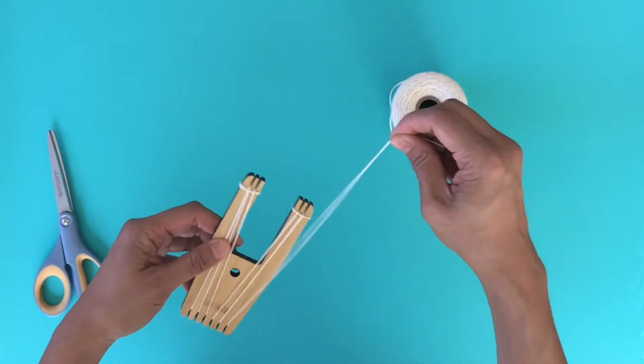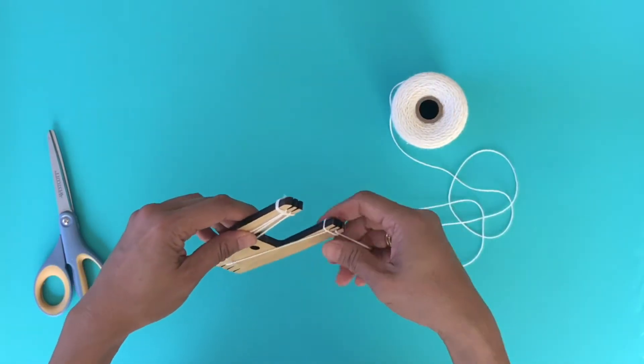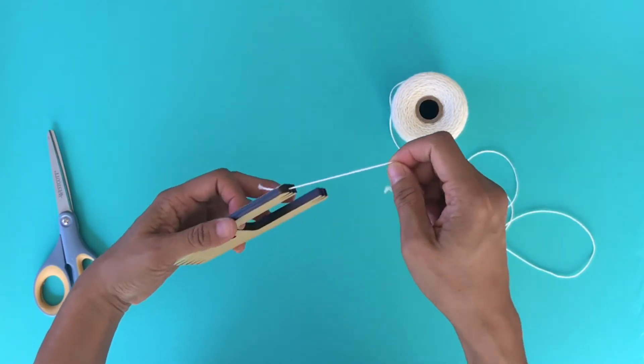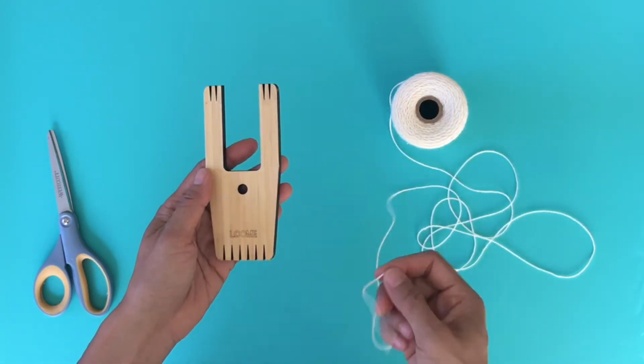I'm going to show you another way that my friend Leslie, who is a technical weaver and is just amazing, showed me — how to warp this tool with 12 strings.